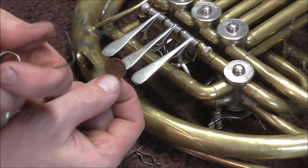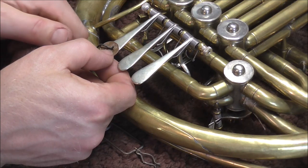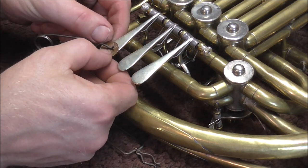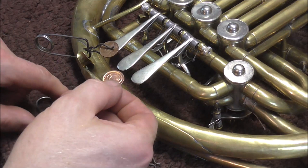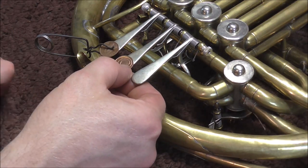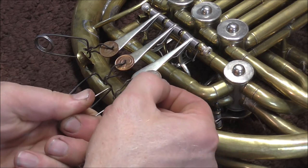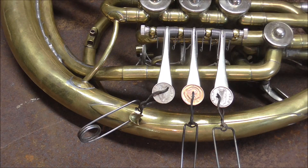Now I'm going to clamp the coin on using a solder clamp. I'm going to put it right in the middle and make sure it's facing the right direction and exactly the way I want it. This one is heads, so I'm going to put that one there, and then tails for the last one. The coins are centered and they are just how I want them, so I'm ready to solder now.